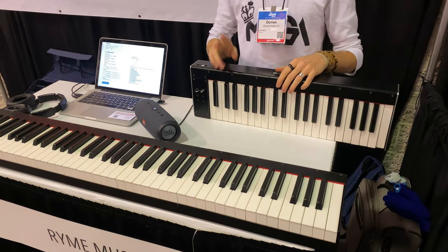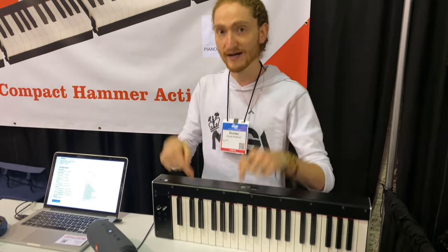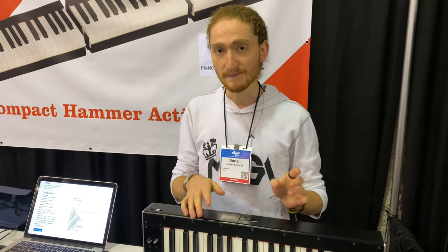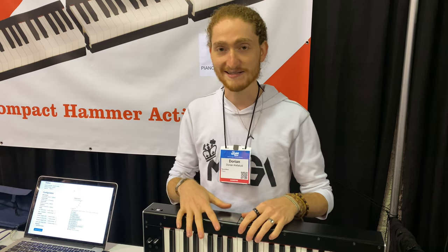We have got two versions of the Piano de Voyage. The first one is already on sale right now on the website, which has got spring action. The new version, which we are releasing this year and will be available for pre-order this summer, has got hammer action inside.